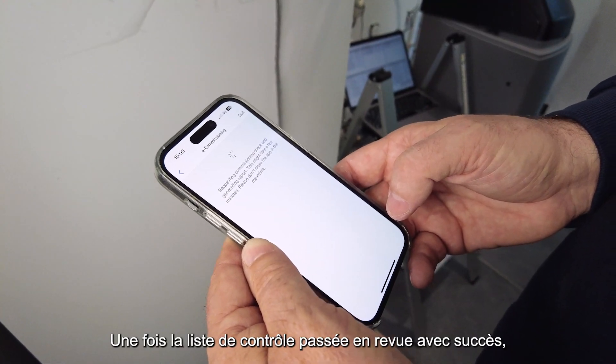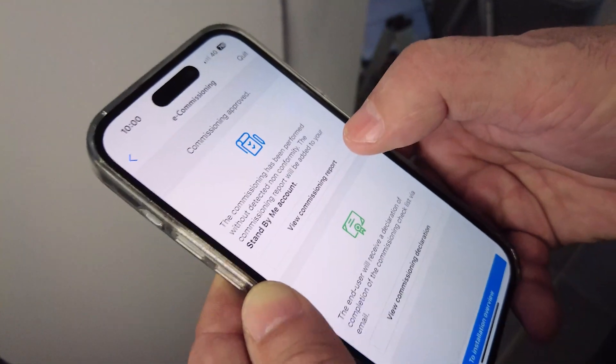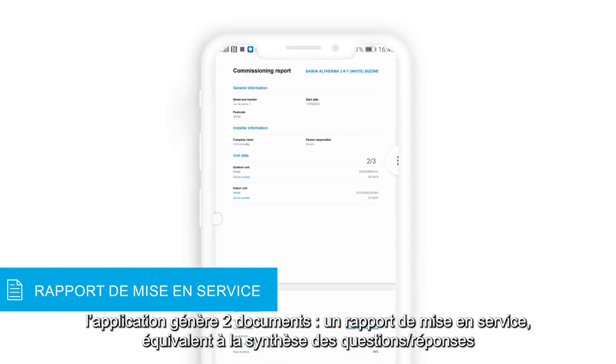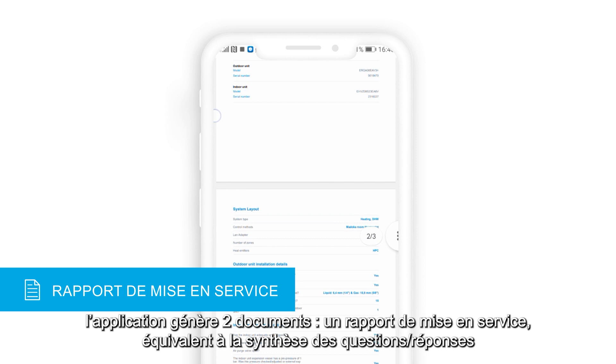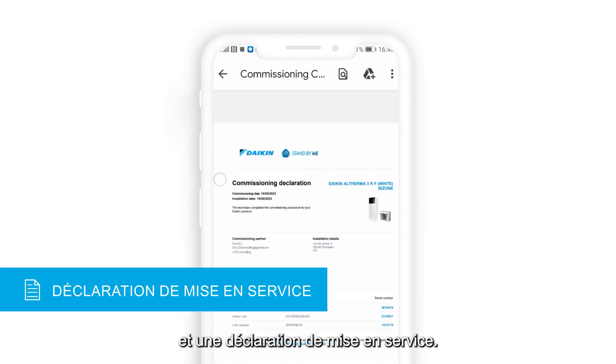When the checklist is successfully completed — so without any detected issues on the installation — the app will generate two documents: a commissioning report, which is a summary of the questions and replies provided by the technician, and a commissioning declaration.